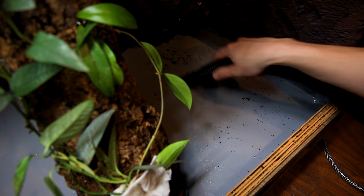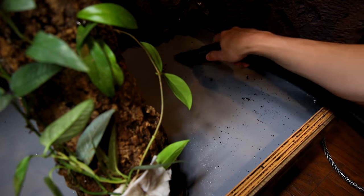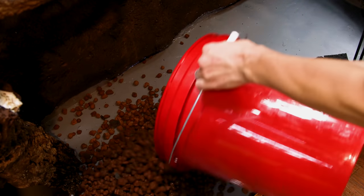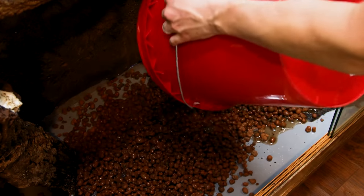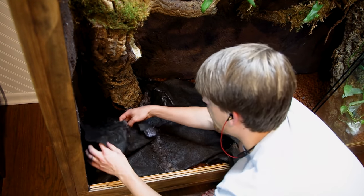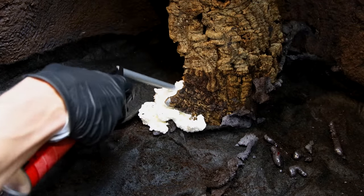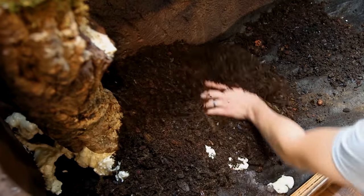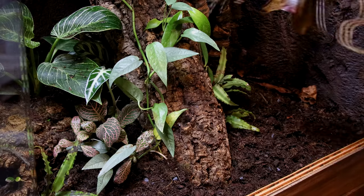As you could imagine it was the same process as the initial build. I covered the drain hole with geotextile fabric and added the leka. I covered all of that with more geotextile to keep debris out of the false bottom. I also sprayed around the hardscape and seam with foam and let that cure overnight. Then I went on to add the substrate, plants, leaf litter, and other components.